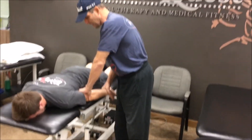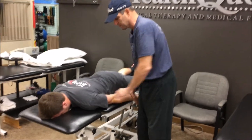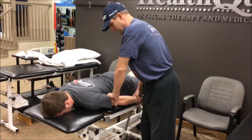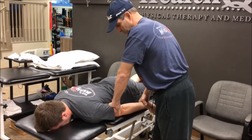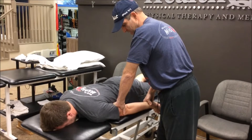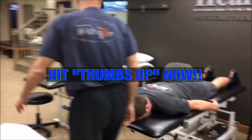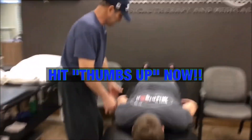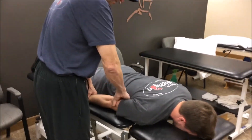A lot of times throwers won't have all of their terminal elbow extension. So I'll put them in prone, and I'll somewhat externally rotate the shoulder, and then I'll take them into supination, and I'll see what kind of terminal extension they have. You can see he's got hypermobility on his left side, so when you go over to the right side, you can see just in this position — I'll have him hold the table right here — he does not have as much extension on this side.